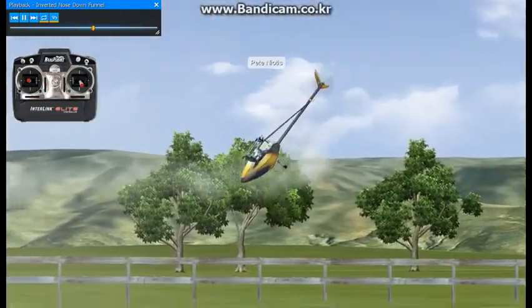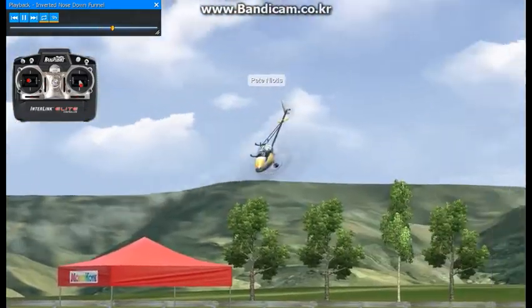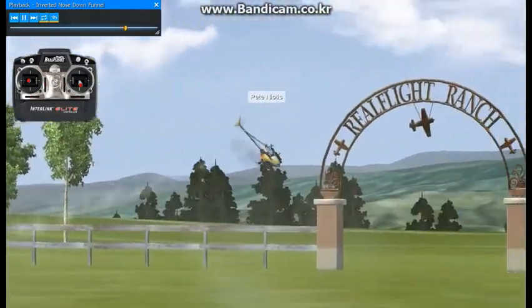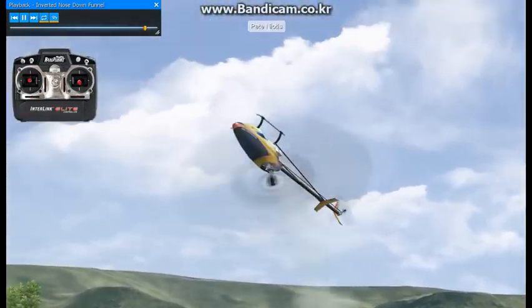As you improve or get more comfortable flying this, in time you could start adjusting the elevator to get the proper required tilt to create that funnel effect, and you could also make it wider with the use of more collective.